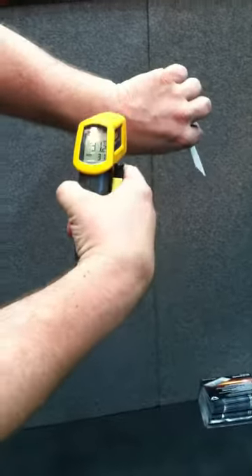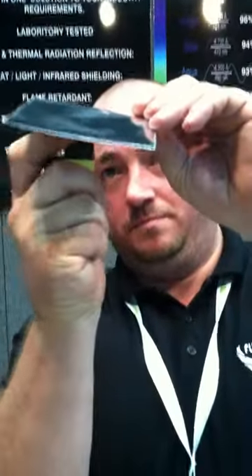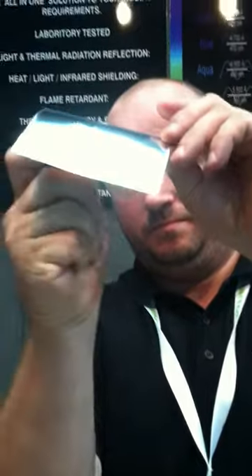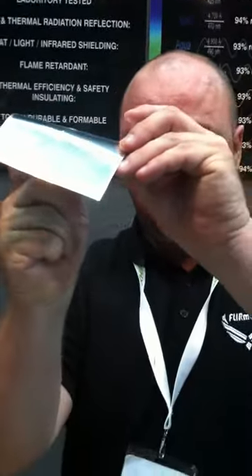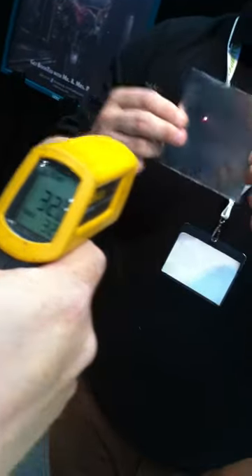You can see the temperature gun showing on my arm — 31 degrees. That's 86 degrees Fahrenheit for those who know Fahrenheit. I am burning it — lighting it up with a lighter, trying to burn it — and we're going to shine the temperature gun on it. As you can see, it still holds at 32 degrees, 32.4. It went up one degree. One degree. You guys have a fantastic product for a grow room mask.